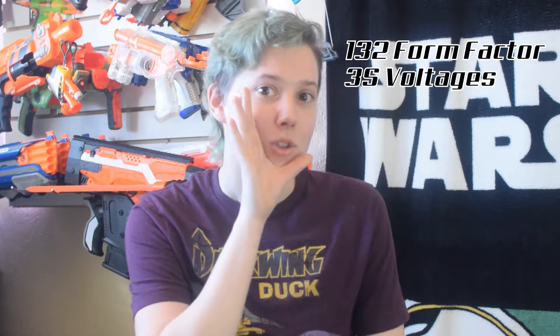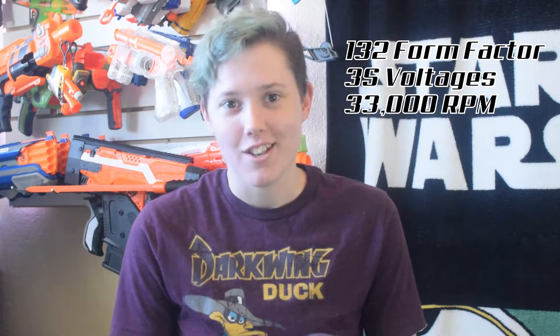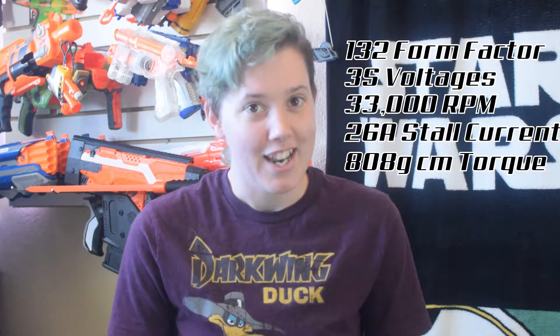Real quick, I'm going to go over the specs again. It's a 132 form factor, meaning you'll have to shell cut most blasters, but you can have a really low profile cover and look real slick. They're meant to run at 11.1 volts, meaning 3S, 33,000 RPM, 26 amp stall current, and 808 gram force centimeters of stall torque — that's 15% higher than Hellcats.